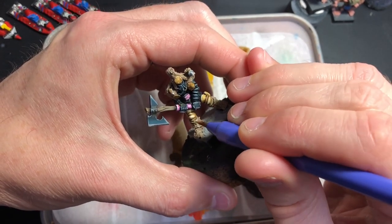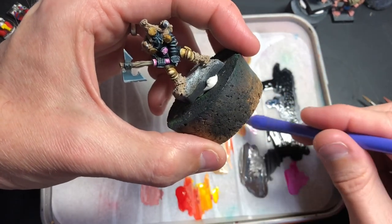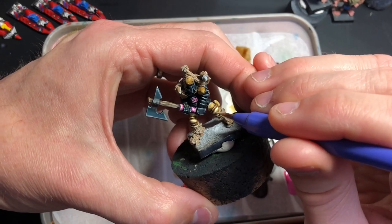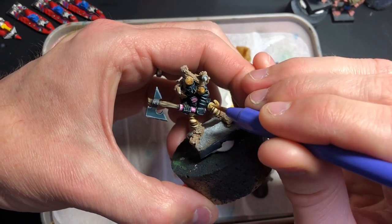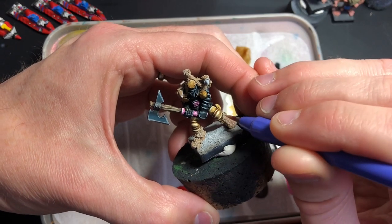Jez's Beastmen are really good too. And even the Michael Perry stuff they did for fifth edition — those Beastmen, I quite like those. I like the look of them, but I prefer the Oldhammer ones.